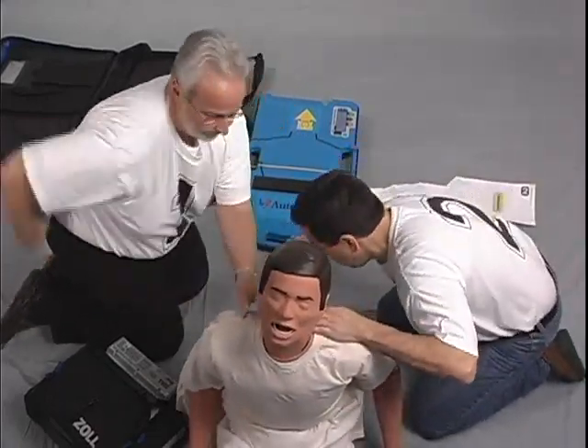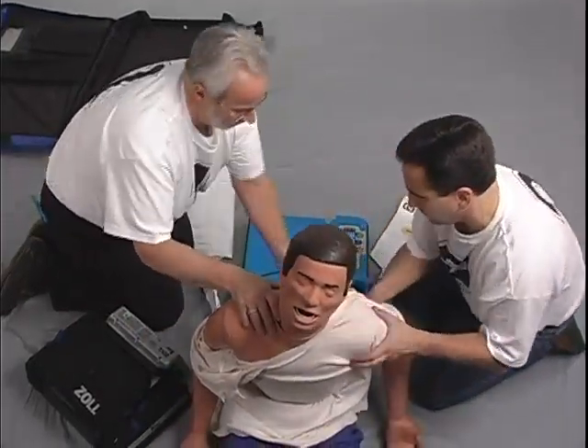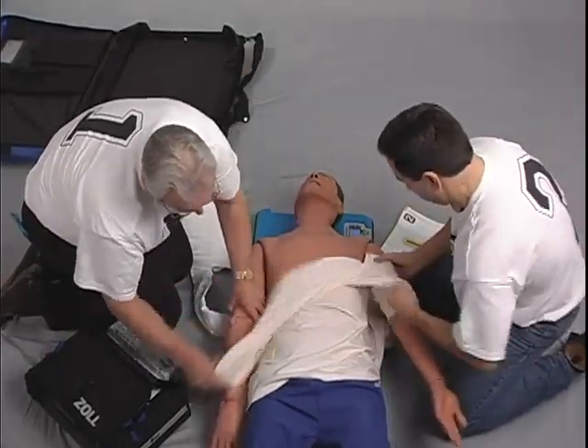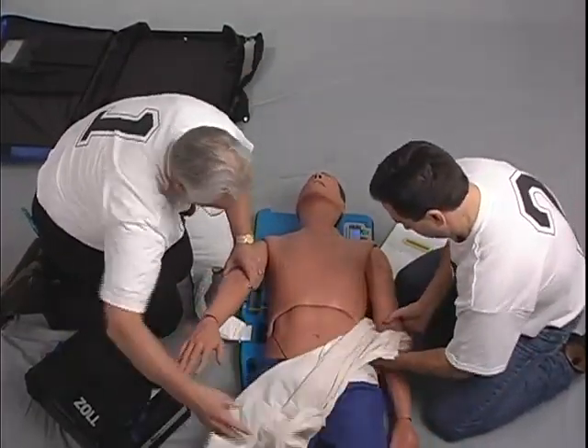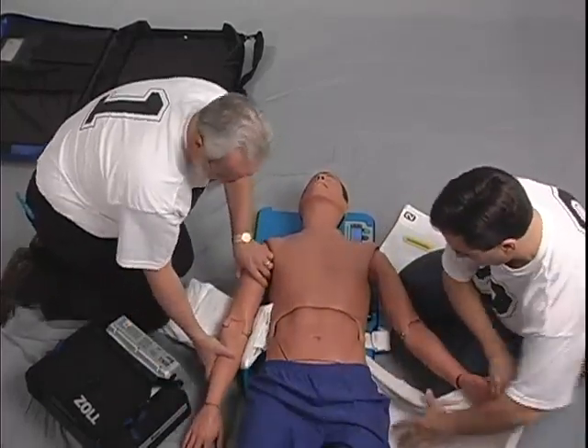Number two slides the AutoPulse under the patient. Number one and number two lay the patient on the board and remove the cut clothing. They position the patient so that he or she is centered laterally from left to right and the patient's armpits are aligned on the yellow guideline on the platform.